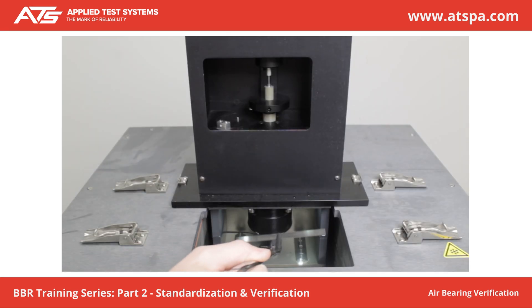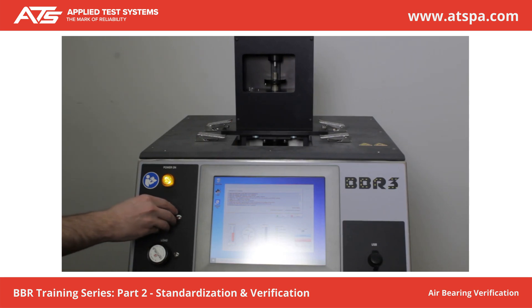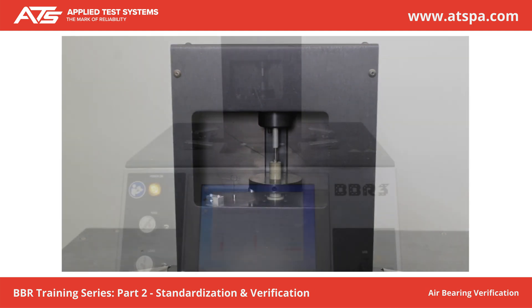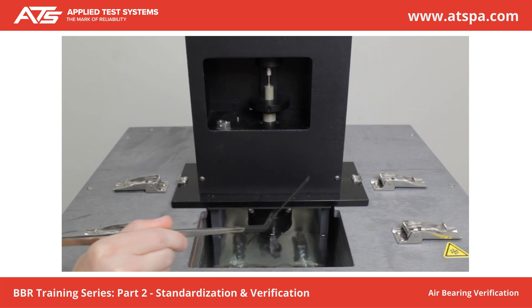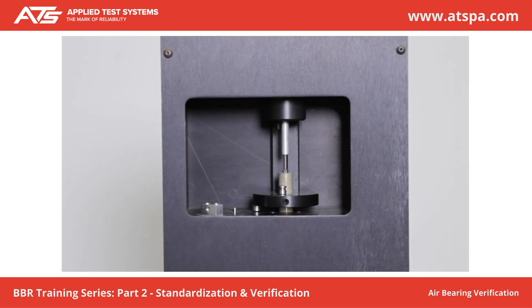Place the confidence beam on the sample supports. Adjust the zero regulator to lower the load shaft to the zero position. Apply a 35 plus or minus 5 mN load to the beam. Observe the reading of the LVDT. Gently raise the shaft approximately 5 mm and release; it should smoothly float downwards and contact the beam. Raise the loading shaft, remove the confidence beam, then adjust the zero regulator so the load shaft is free floating at the approximate midpoint. Place the 2 g mass on the weight pan — the shaft should slowly drop down under this mass. Mark Verification Complete if observations are satisfactory. Press Next.